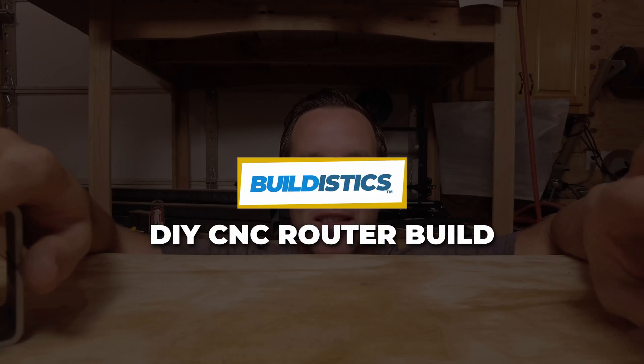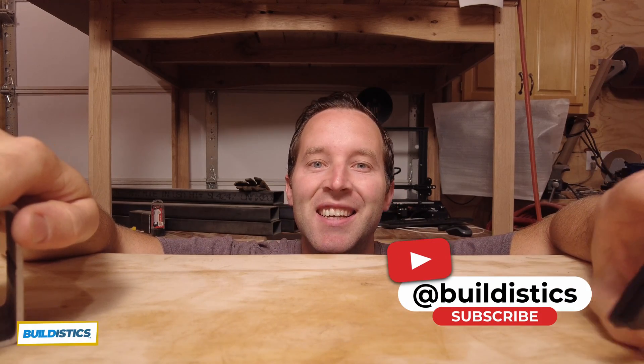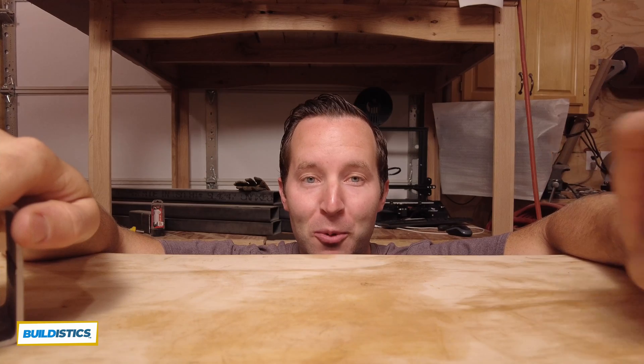Welcome to the next video in the series on my print and see CNC build. There are quite a few of you who have joined to follow along on the journey, so welcome.